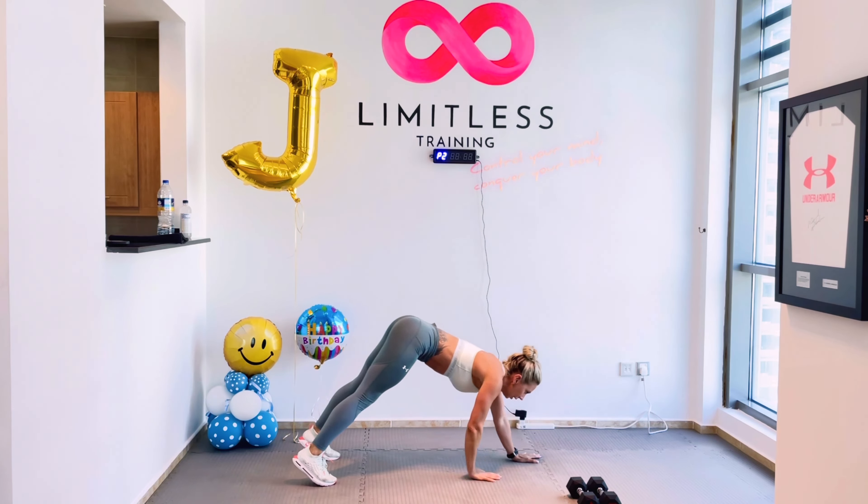Get ready for high knees — in three, two, one. Knees up nice and high guys, keep moving. 15 more seconds. Get them up! Come on guys, 10 seconds. In five, four, three, two, one. That is the warm up complete guys.